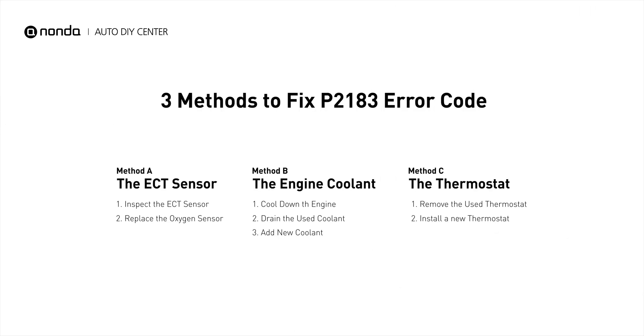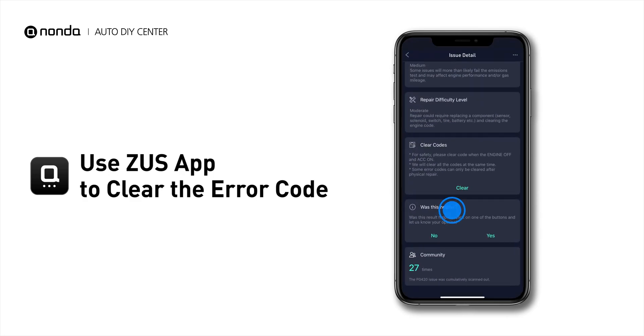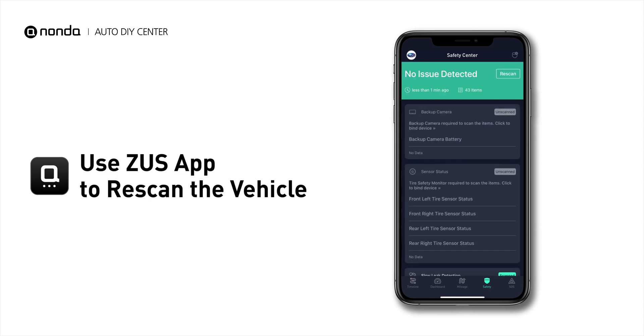So here are 3 of the most practical solutions to fix the P2183 error code. After the repair, you can now use the Zeus app to clear the error code, and tap the rescan button one more time to make sure everything is fine with your vehicle. Take care, let's go!